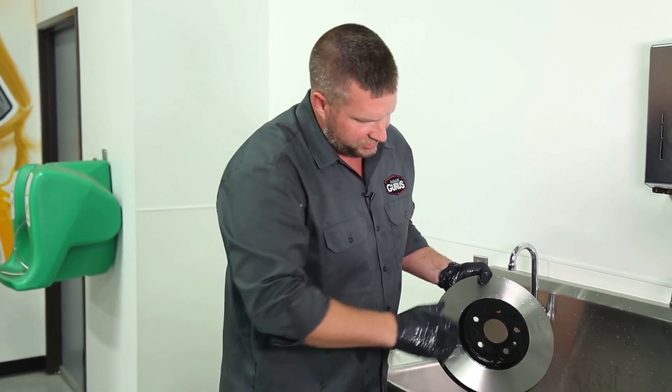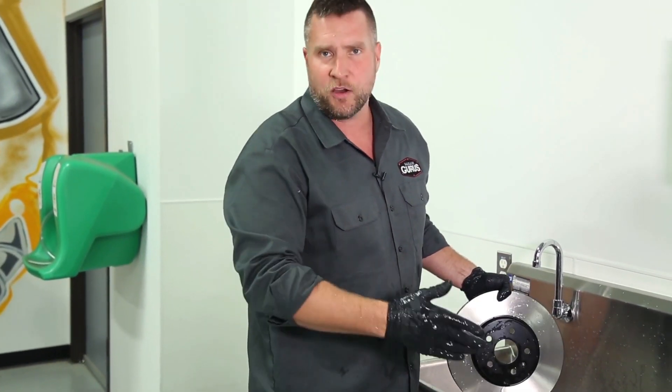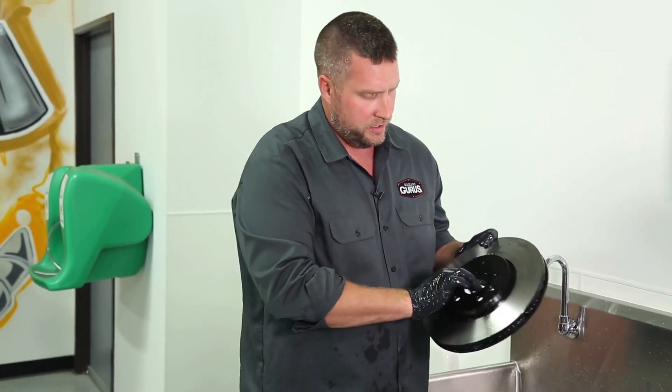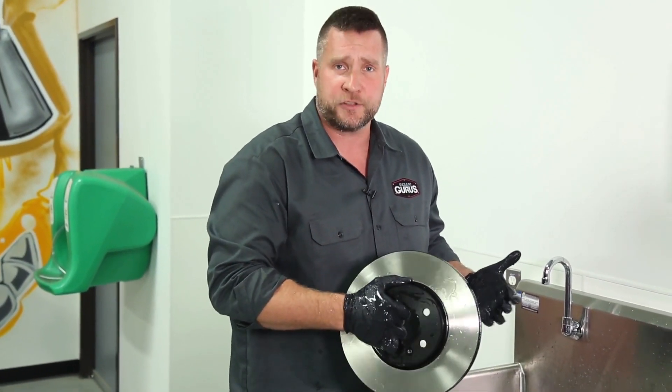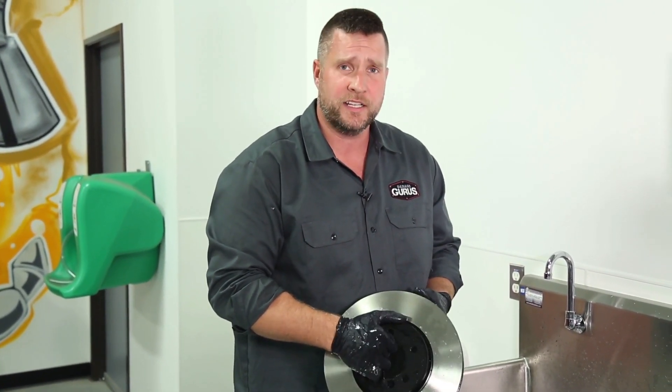Now rotor's all set. We can just blow this off with our air gun or wipe it down with a lint-free cloth and we can go ahead and install it on the car. My name is Drew Jablonowski with Garage Gurus. For more tech tips, you can follow us at garageguru.tech. Have a great day.